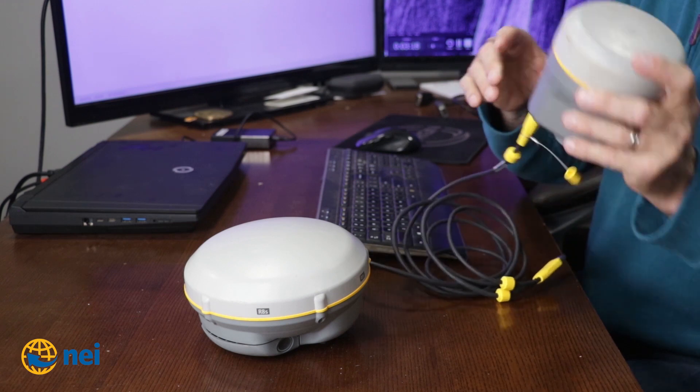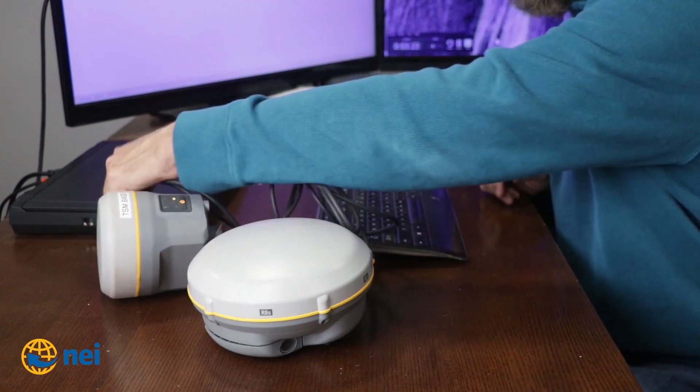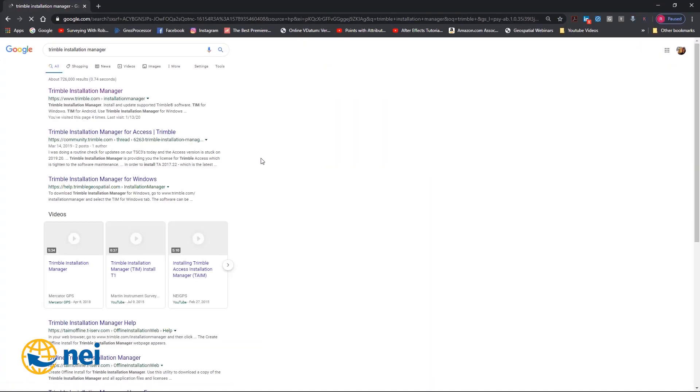What I think is going on is they're not upgrading the receivers correctly. I'm either going to totally bomb out or this is going to work. First thing you need is Trimble Installation Manager. So, let's go to Google and find Trimble Installation Manager. There it is because I just searched for it a minute ago.